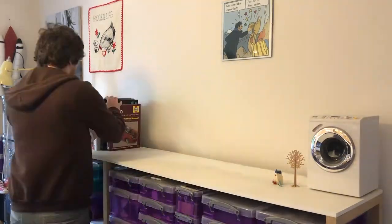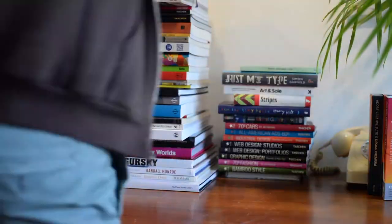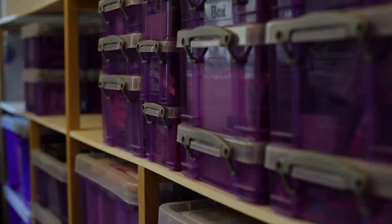Taking everything off the shelves so I could move the whole unit. Ugh, gross.